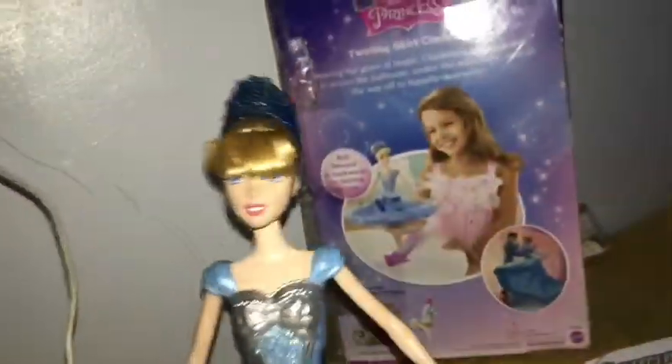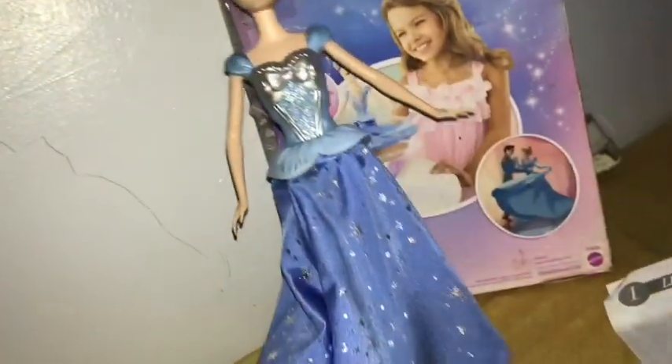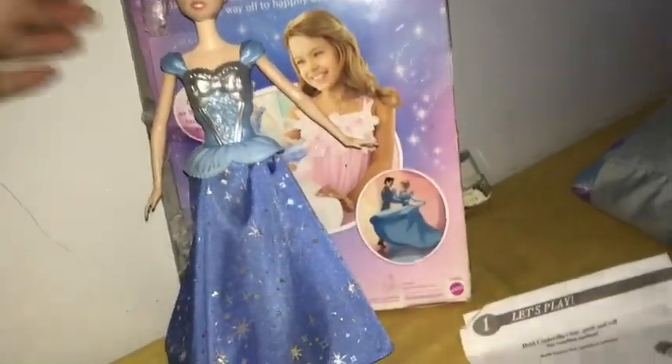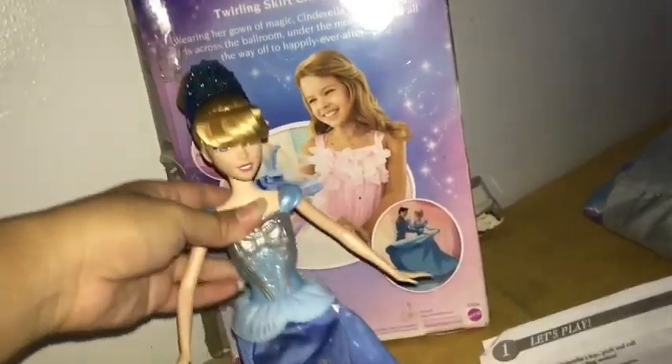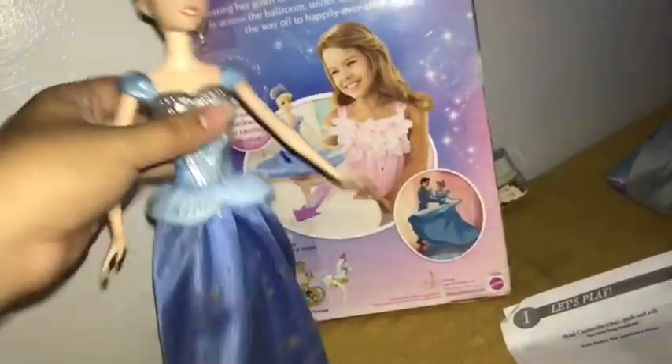The only problem issue is her face, because the box is still busted — she has some staining on her nose. I'm so shocked the twirling feature still works! The articulation: she has a pivot in the neck, shoulder, and hip, so she has the basic five points of articulation. Let's do the twirl again because I really like this feature. I have been wanting this doll since she came out, when the Cinderella movie came out.